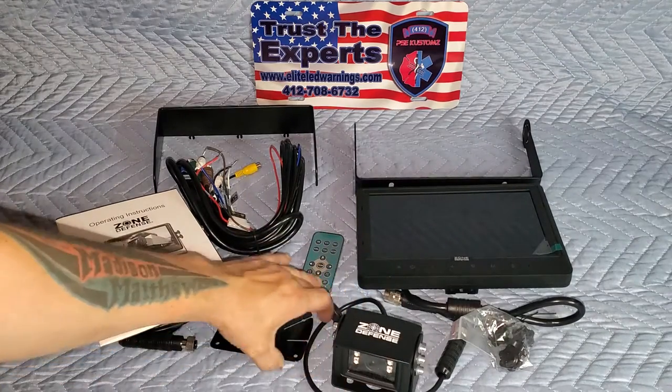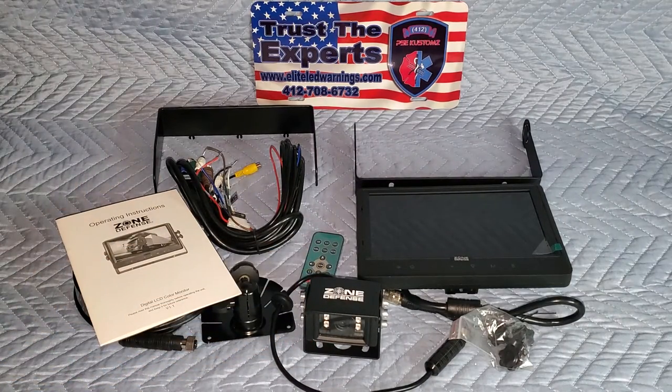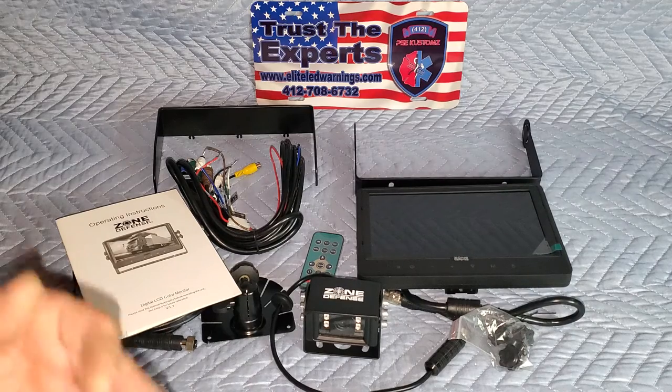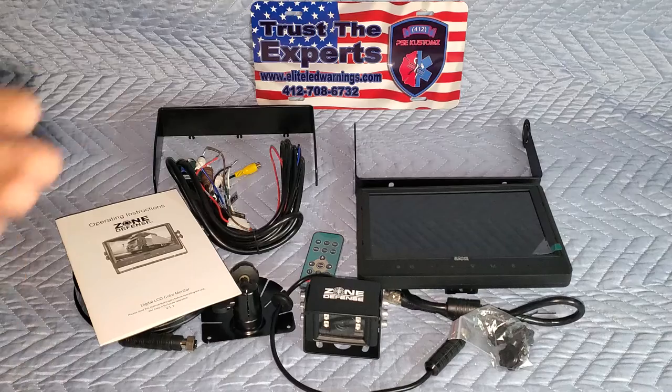They have heavy-duty monitors that are built for rough-and-tumble applications. Let's say you wanted to put a camera on a piece of equipment that was outside exposed to the elements all the time — they have monitors built for that. They have different camera options. The system itself, when purchased normally, comes with a one-year warranty, but there is an upgradeable five-year warranty that you can purchase for the individual items. For example, if you wanted to upgrade to a five-year warranty, there would be an upcharge for the camera as well as for the monitor.